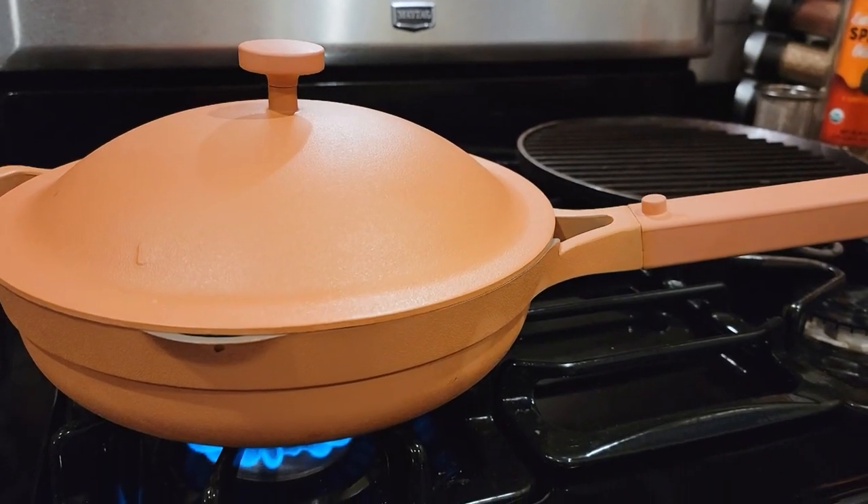I still really like this pan and I will definitely continue using it as long as I can. One thing that I really like, and something that has not changed, is how quickly it gets hot and how evenly it cooks everything. It's also really light compared to, say, a cast iron pan.